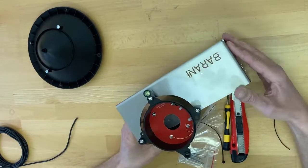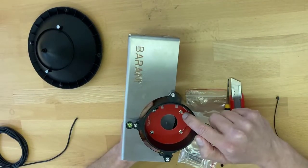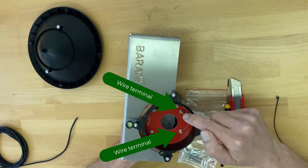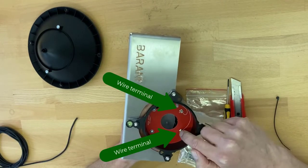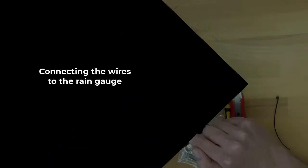To connect it, all we need to do is connect the wire from any weather station to the two wire terminals. It doesn't matter which wire you connect where, as it is a reed-switch output.